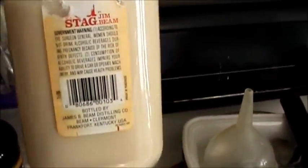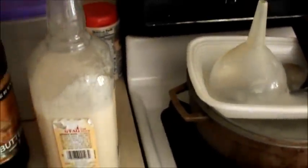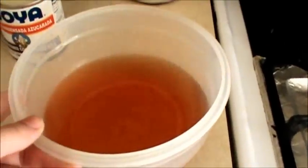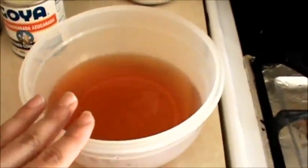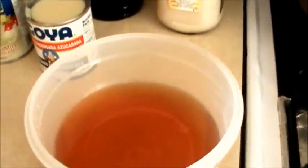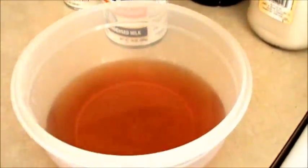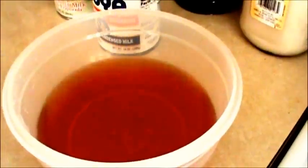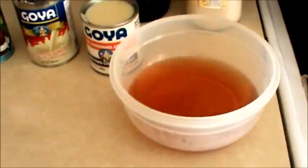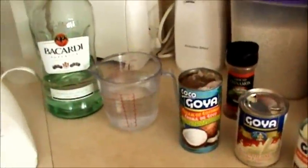This one's already made — look at that, yummy! And I already tried it — it is just delicious. So what I did: I took two cups of water and boiled it with three cinnamon sticks. You let it boil for at least five to ten minutes, then let it cool down completely, nice and cold.